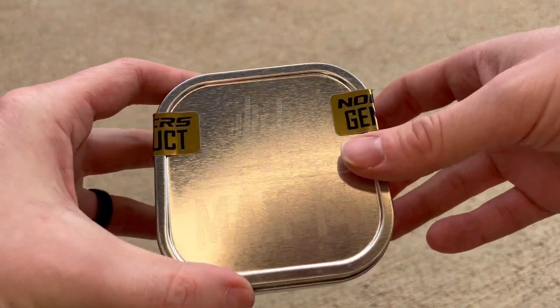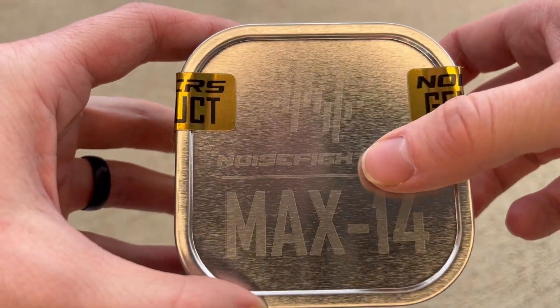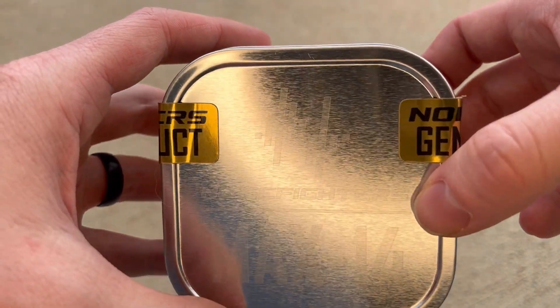Hey you guys, today Zach will come to do an initial impressions review of the new Noise Fighter Max 14, which is Noise Fighter's next iteration in their J-Arm series.